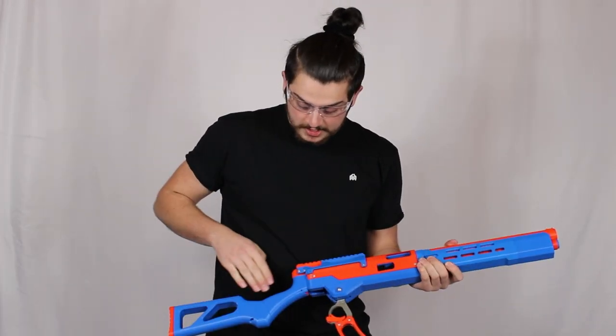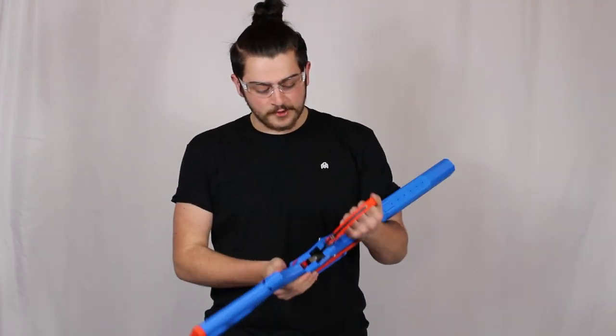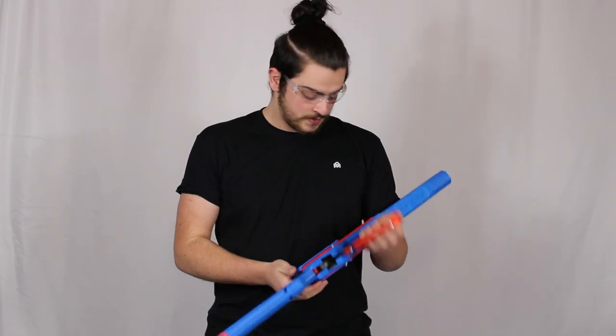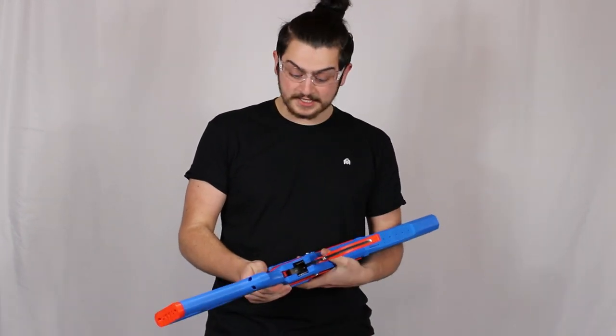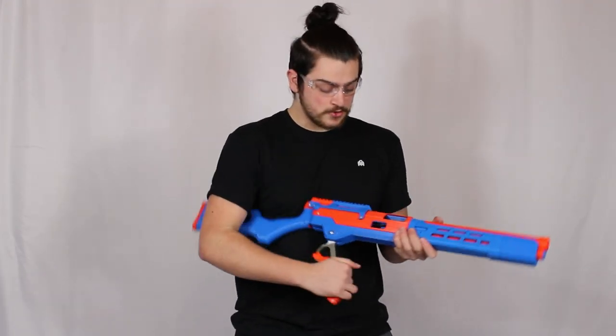An important safety tip: while the lever is open, never touch this area or inside the breech unless you have a firm grip on the lever. If this were to close accidentally with the spring power, it would hurt real bad. Unless you're cycling or clearing a jam, this lever should always be closed. It's also harder to load when the lever is open, so make sure it's closed.